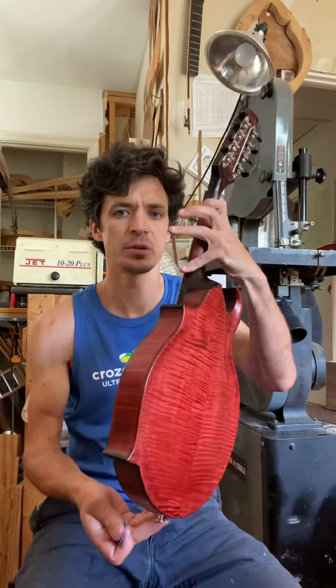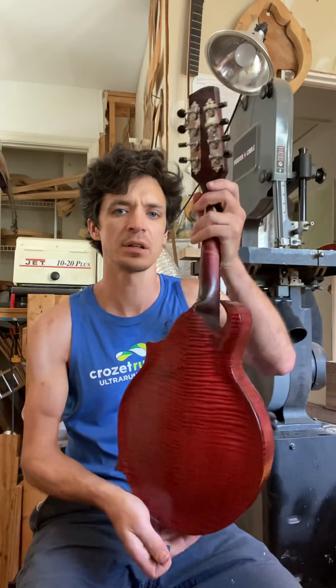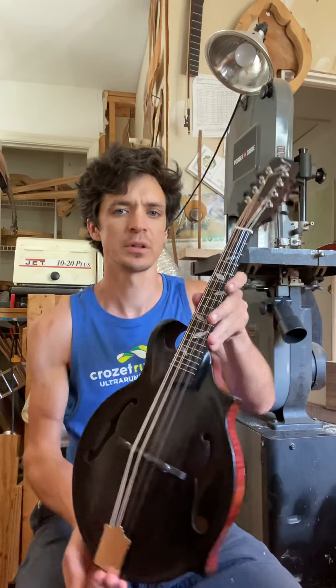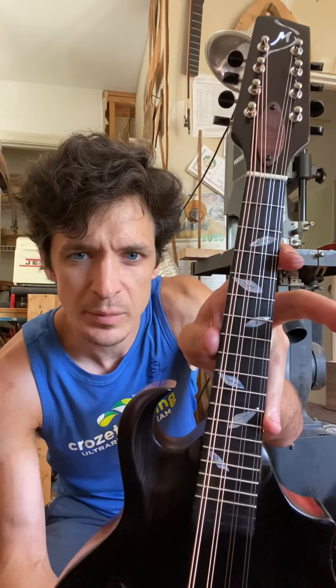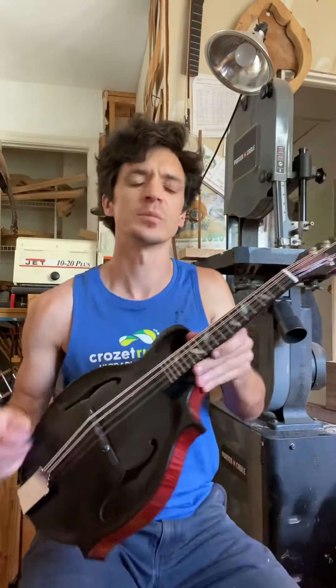Red spruce soundboard, curly maple for the back, sides, and neck, ebony fingerboard. The inlay — I did some leaves for the 3rd, 5th, 7th, 10th, 12th, and 15th position markers.